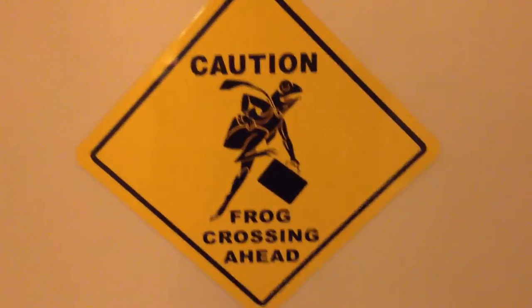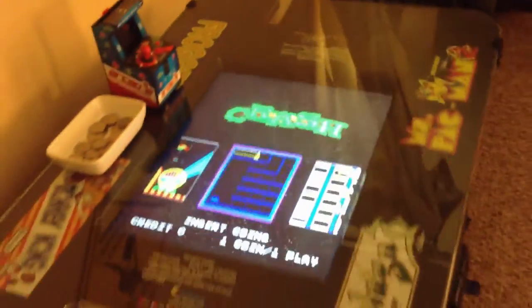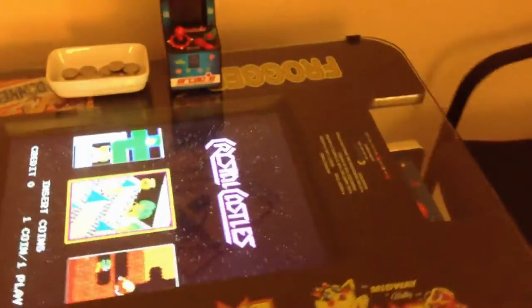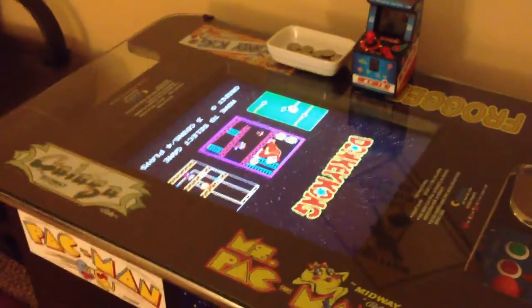Hello everyone, this is Jeff and I wanted to come to you with part two of the three-way mini cocktail arcade. I'm not going to talk about it too much right here because I've got a lot of video following this. I've already recorded it and I go into great detail of the electronics of the three-way cocktail. So without further ado, I will get to part two.